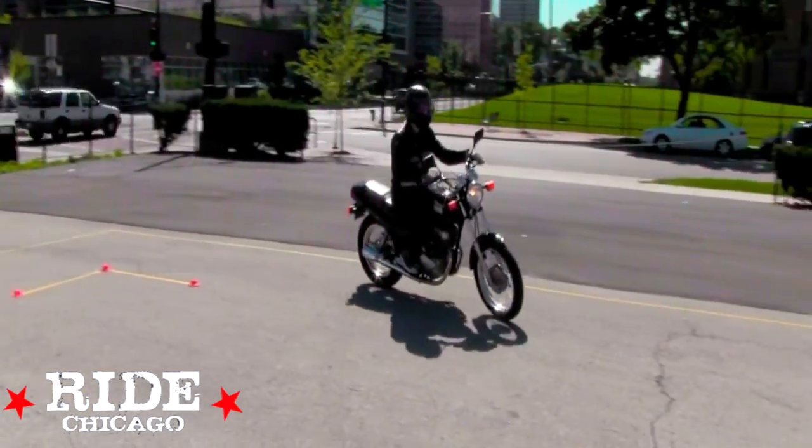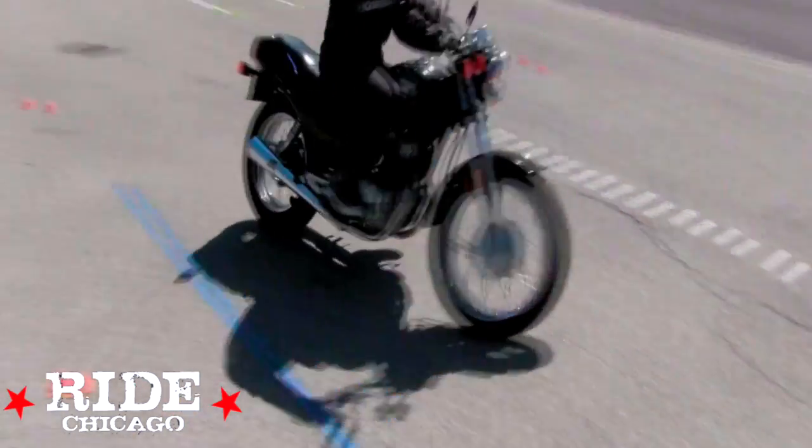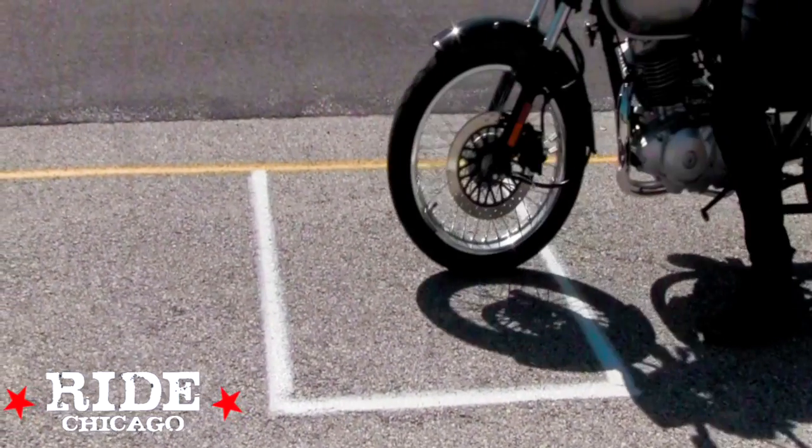You must stay inside these blue lines without touching them with either tire. After your U-turn, head towards and stop with your front tire inside the white box.